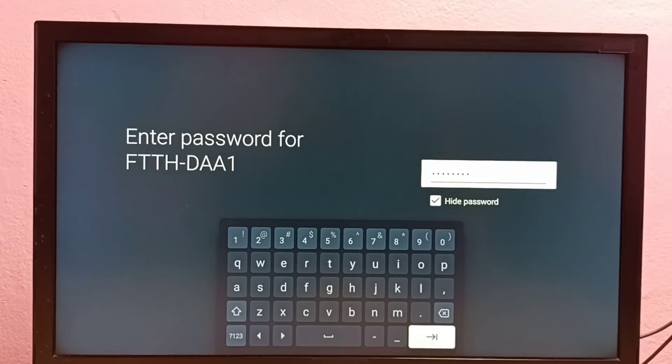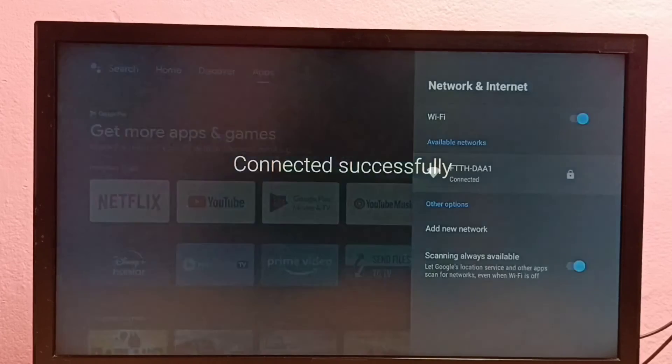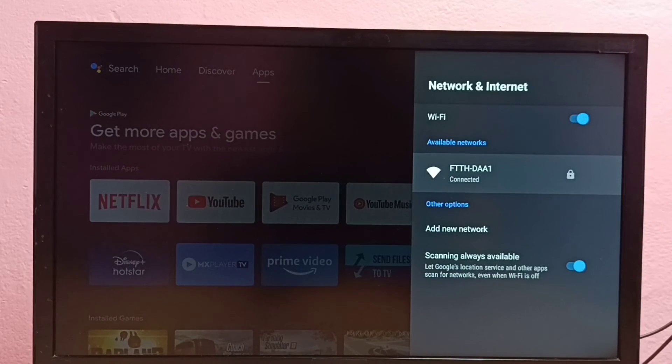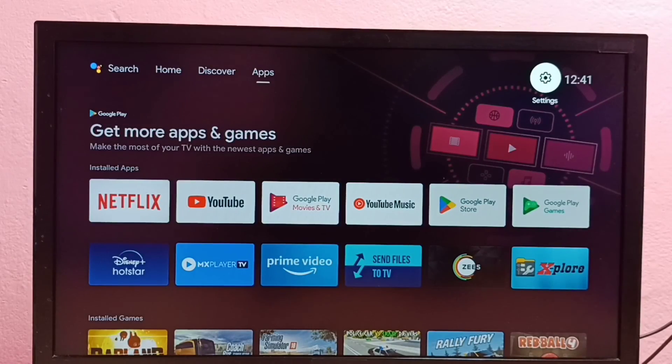OK, done. Let me connect. Now it is connecting to the WiFi network using the new password, so please wait. OK, done — connected! So this way we can change the WiFi password in this Android TV. Please try this.